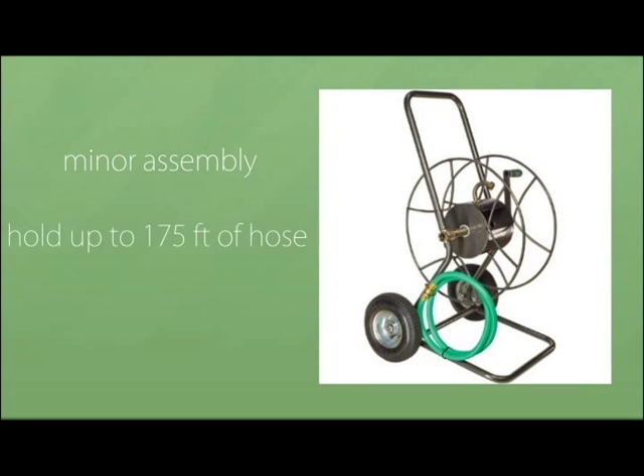Our two-wheeled hose carts require minor assembly, hold up to 175 feet of hose, and they are all steel with an anti-rust finish.